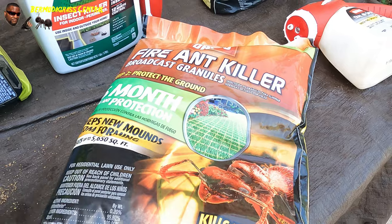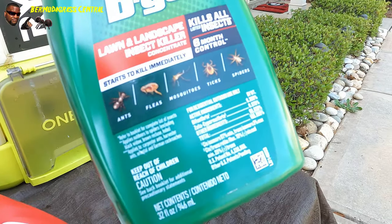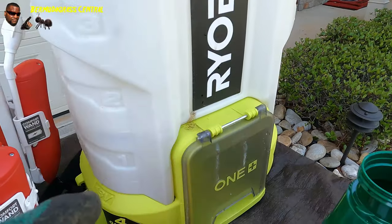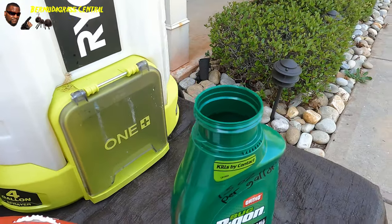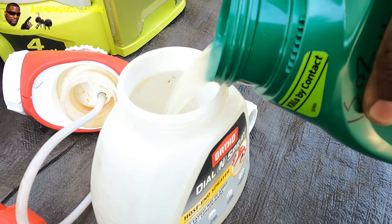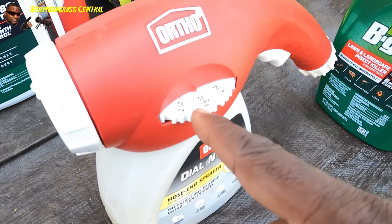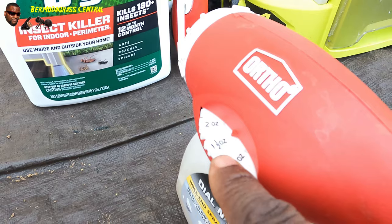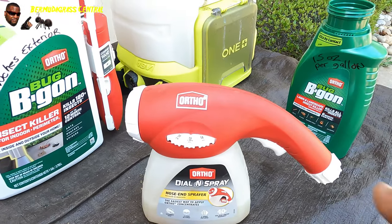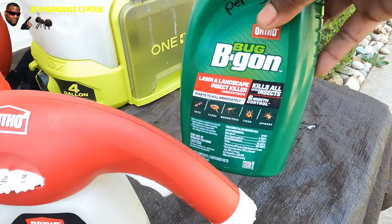And this is the liquid right here - it has one or two different ingredients in it. The way you apply this is 1.5 ounces to one gallon of water - I've already done that. If you're going to use the Ortho dial-and-sprayer, pour it in here. You don't necessarily have to fill it up, but don't add water to this. Once you've got it in there, screw the lid on and put the dial on 1.5 ounces. What's going to happen is for every gallon of water it pumps out, 1.5 ounces of that fluid will come out.